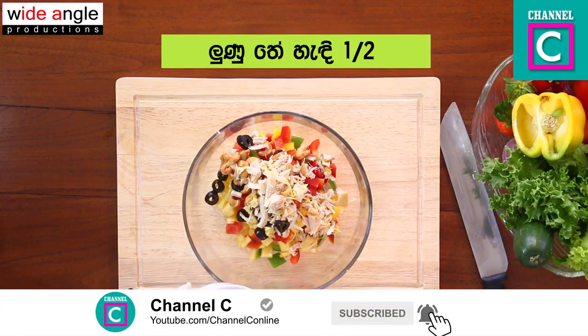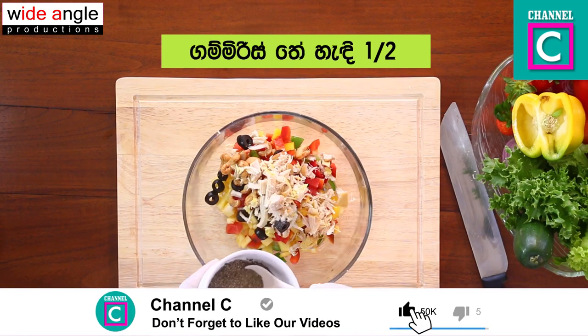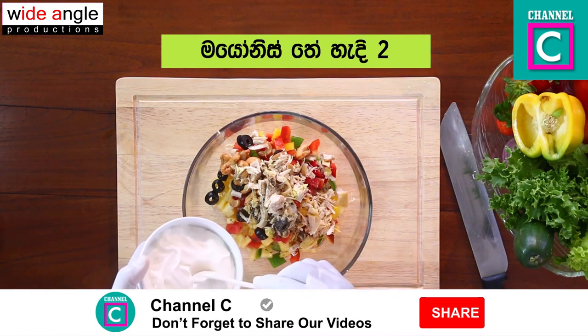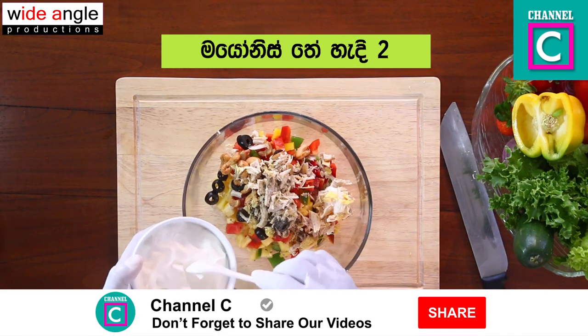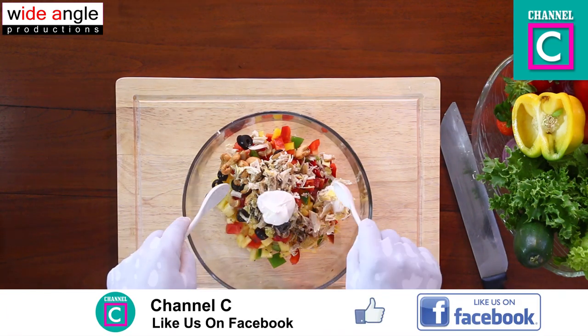Then, add the egg. Add the gummi rice. Add the mayonnaise. Then add the egg.